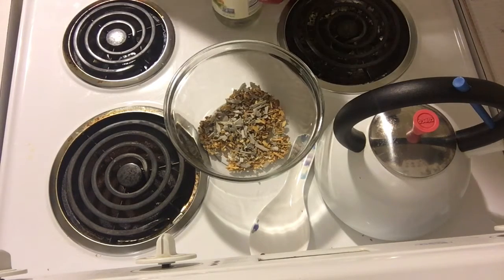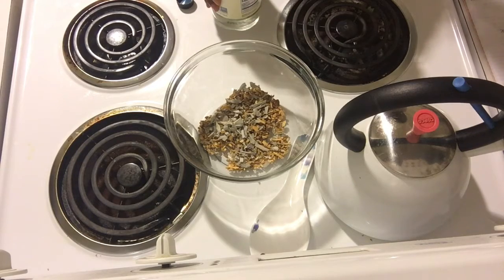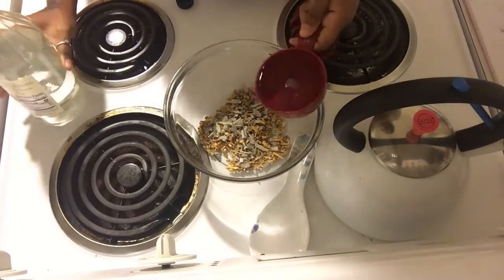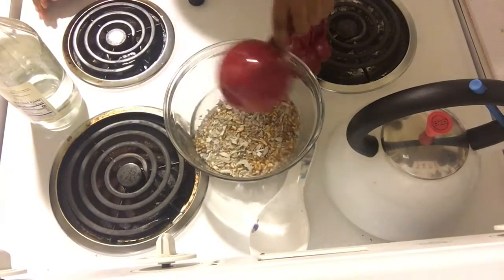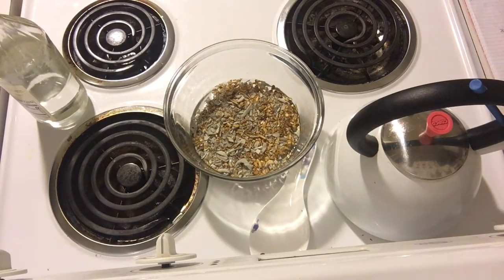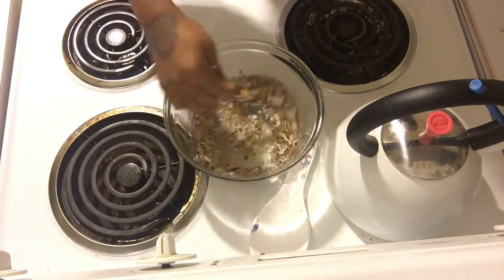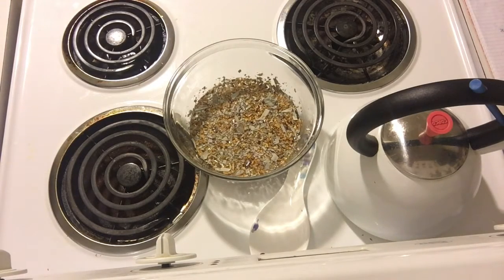Make sure your water is not boiling. All you're gonna do is take all of your ingredients — your crushed sage and your palo santo — put them in a bowl and mix them up real good. You're gonna add a cup of vinegar and a cup of warm water, not boiling, just warm. You don't want to cook the palo santo and the sage. Give it a good mix and cover it.